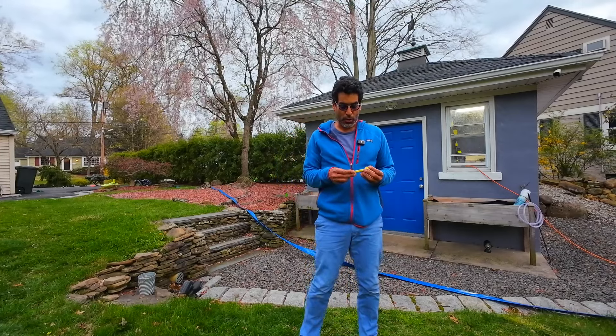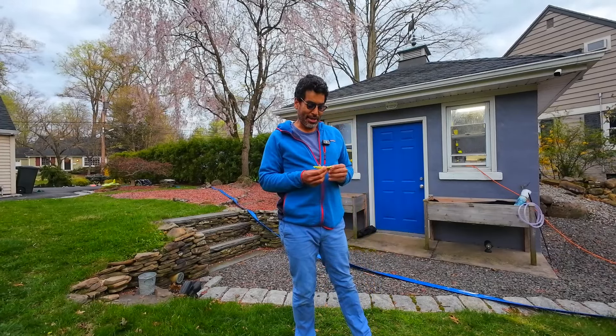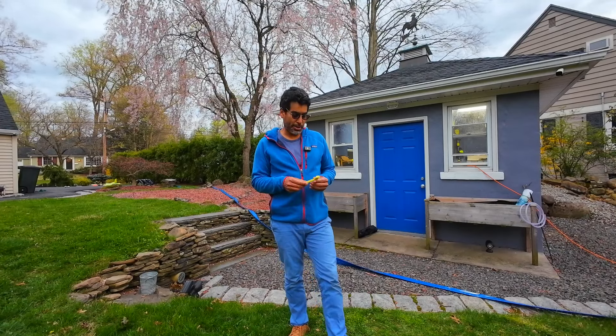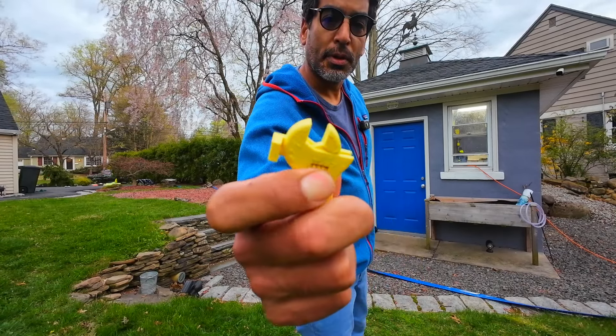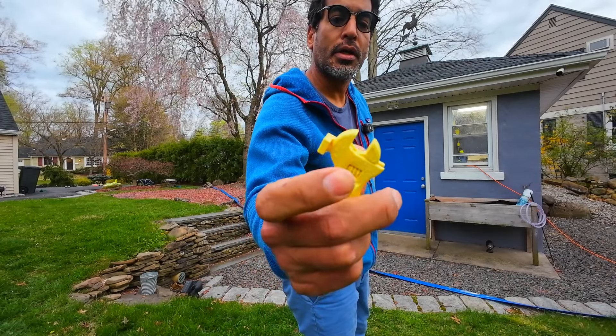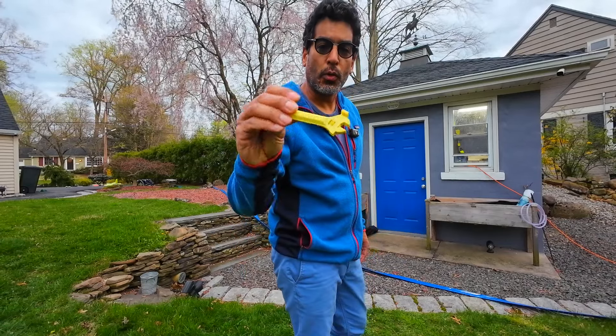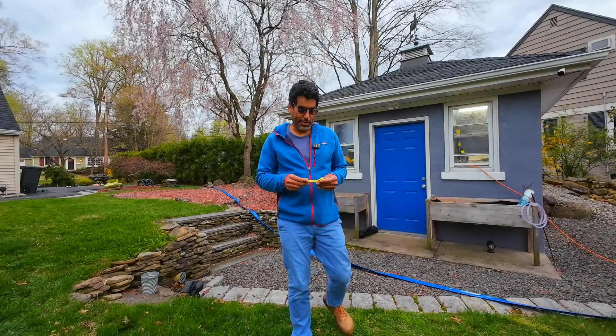Hey there, welcome back! In this video we're going to see if we can repair the lawnmower with a 3D printed wrench. That's right, we actually printed a wrench with the 3D printer — the Ender 3 S1 Pro. The blade was due for service, and we're going to try and put the blade back on using this adjustable printed tool. Without any further ado, let's get started!